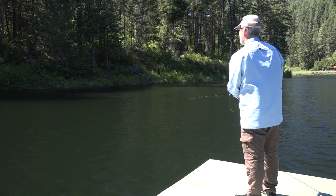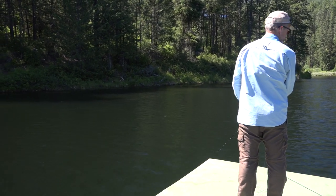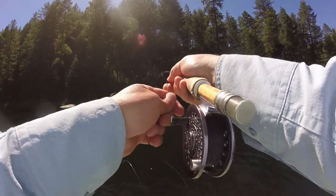There's a tug — definitely. Another tug. There we go. That looks like a pretty good fish. That's a nice one.